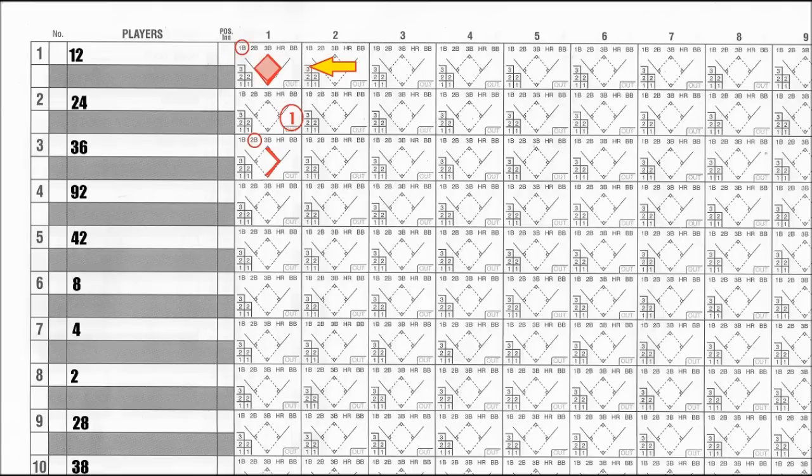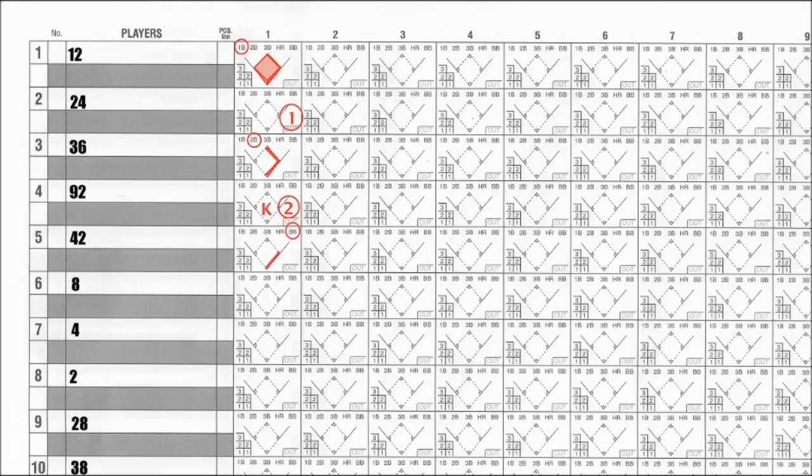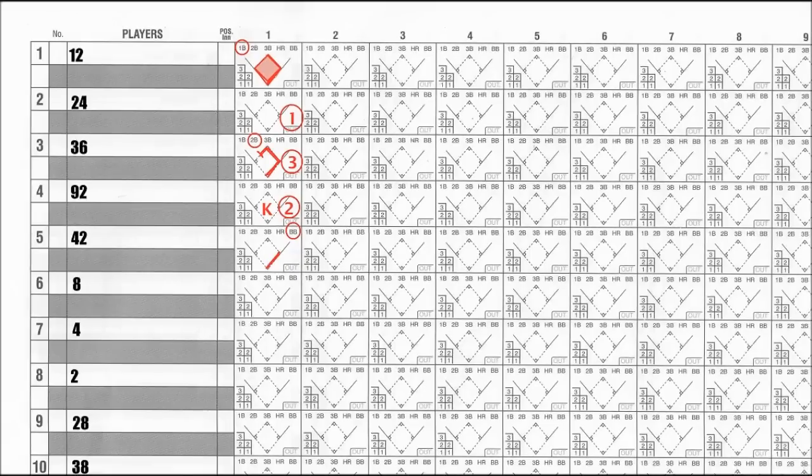In our sample, the 3rd batter hit a double, which advanced the first batter to home. Our 4th batter struck out swinging and made the 2nd out. The 5th batter was walked, leaving a runner on 1st and 2nd. Finally, while our 6th batter is up to bat, the runner on 2nd tries to steal and is thrown out.